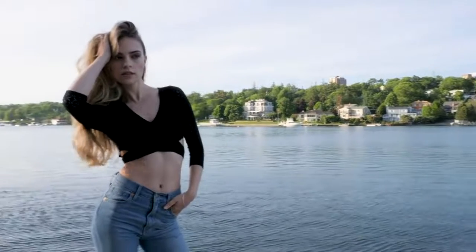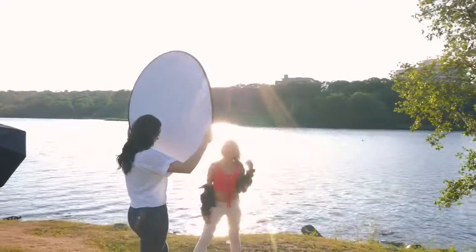Hey everybody, it's Craig Bakhti here. In this video I'm going to give you the best camera settings for portrait photography shooting in natural light, and then we'll get into shooting with flash. Alright, let's get started with natural light.